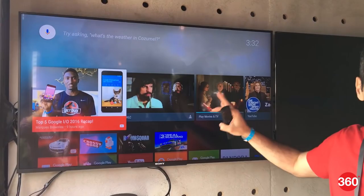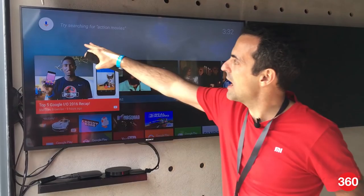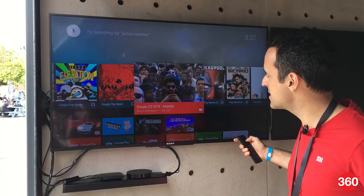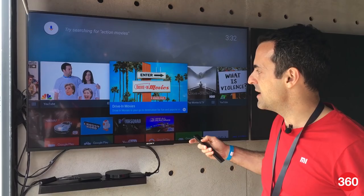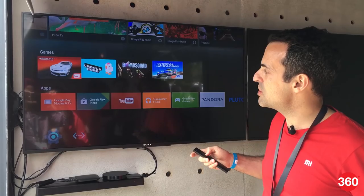I'll show you a little demo here. This is a 4K display and Mi Box is running right down here. When you power it up you get the Android TV launcher — the standard Android TV launcher. Up top you've got search, and on this row you've got personalized recommendations from all the apps you have running on the device. The more content you watch, the better these recommendations become. You just click on the content and it takes you directly into it — you don't even have to separately launch the app, which makes it really fast.